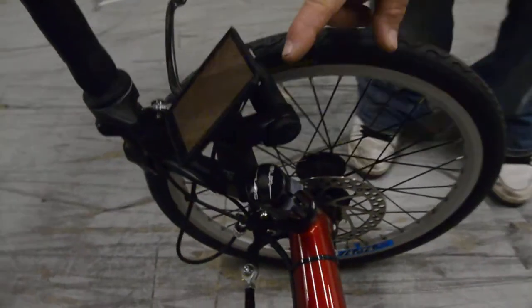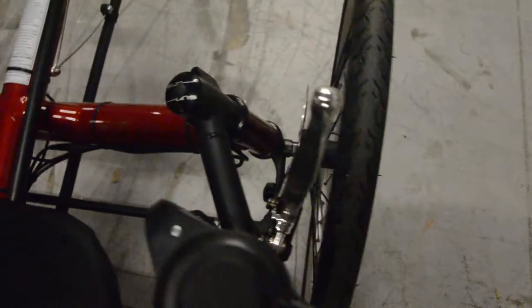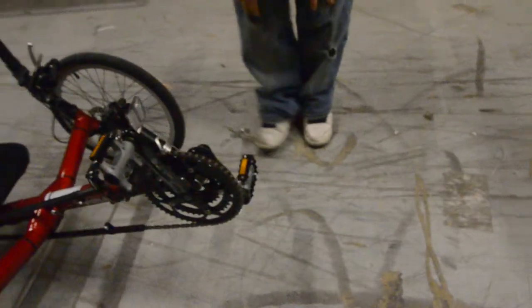Here you can see the Topeak bar extender mounted, and we've got a locking e-brake lever on both sides, even though this is a performance bike kit where you can substitute in those locking parking levers.